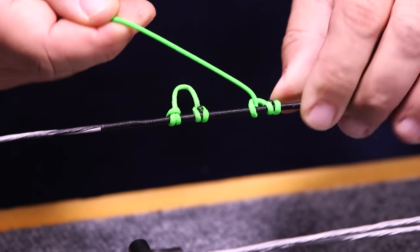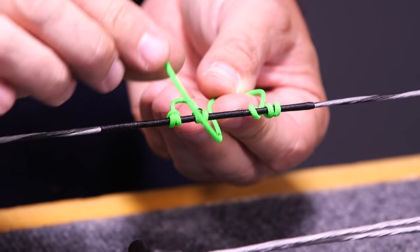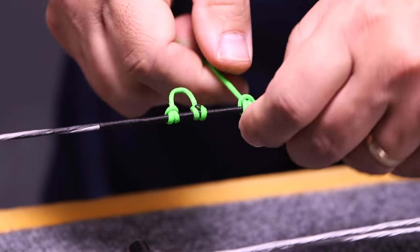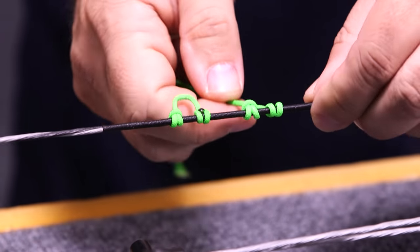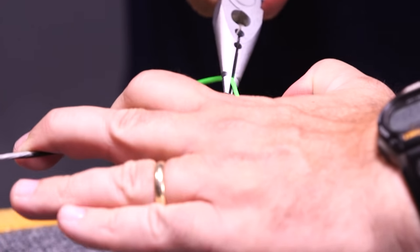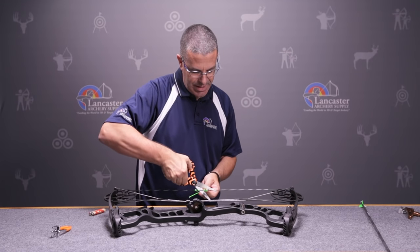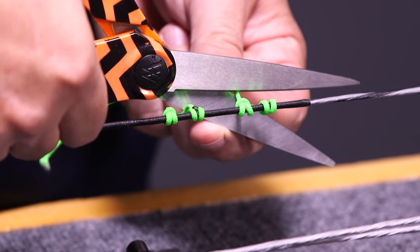I'm going to bring it over top of the existing material, go back underneath the bowstring again, and the tag end comes down through this other loop. Just pull that tight. Now you can see this one looks like the existing one in miniature. I'm going to hand tighten it, take my D-loop pliers, pull it tight, grab my scissors, and cut it off just a little bit back to give myself some room to burn the material.